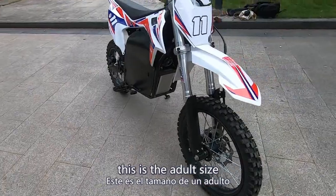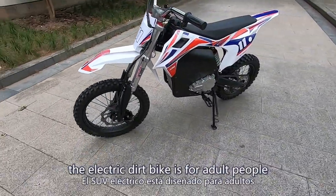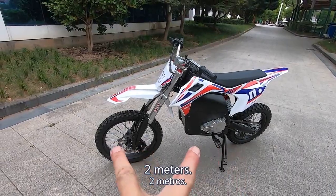Actually this is the adult size. The electric dirt bike is for adult people and the length is close to two meters.